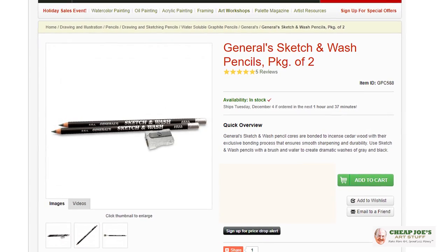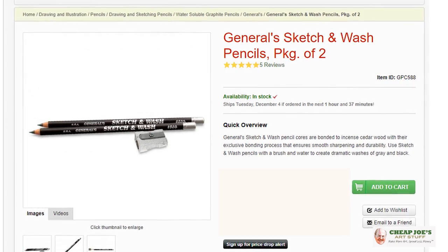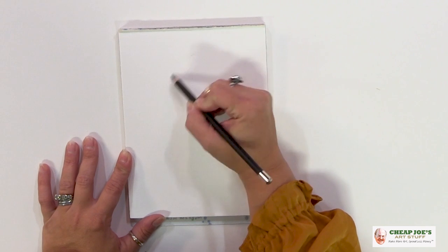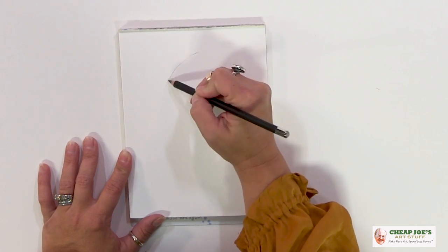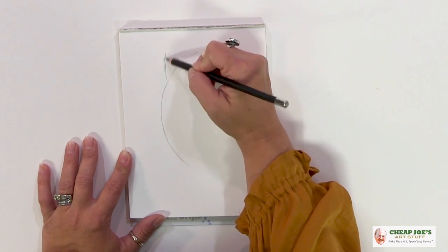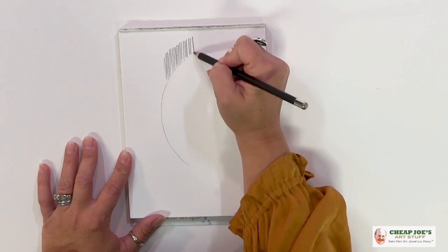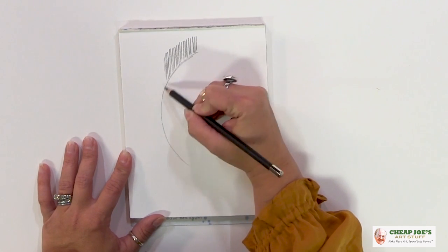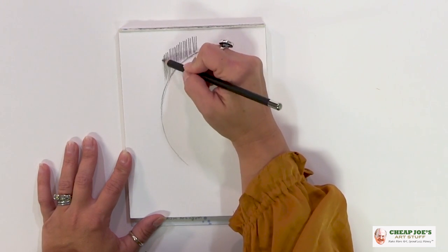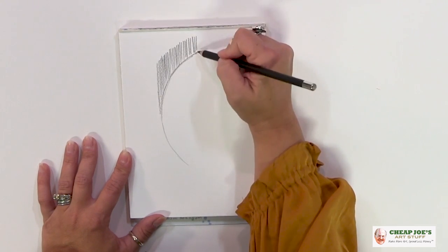These are called Sketch and Wash — a water-soluble pencil. It works like any other drawing pencil in that it holds a really great tight line. You can get some wonderful dark passages with it without a whole lot of effort, perfect for laying in sketches.